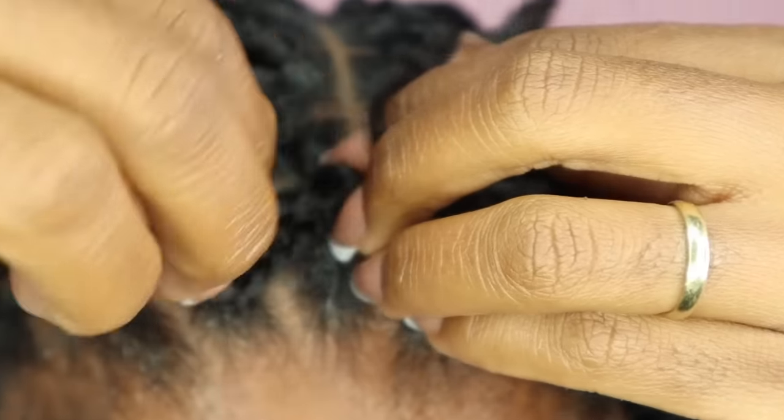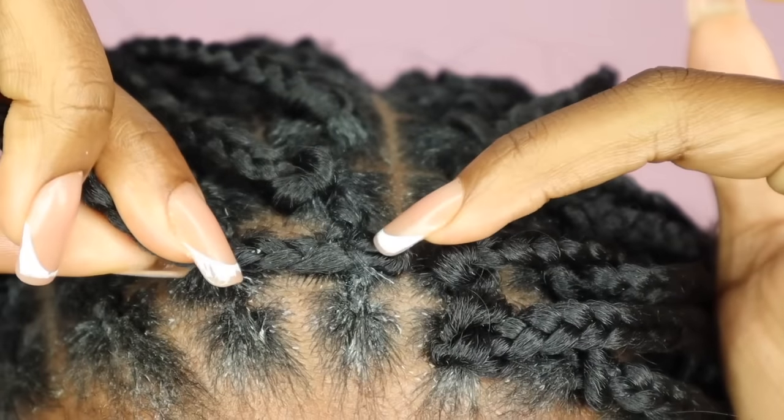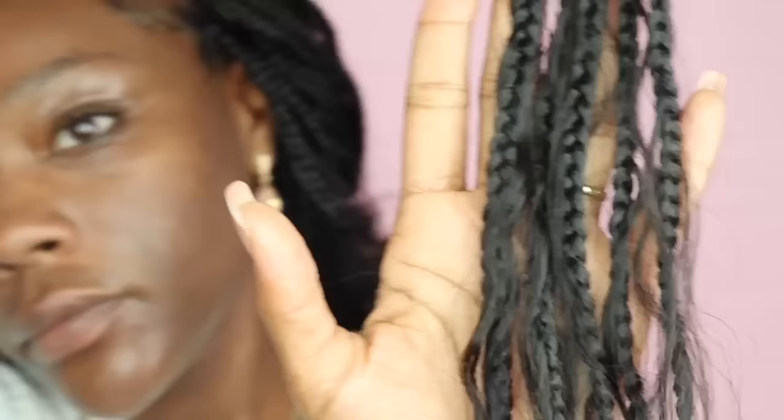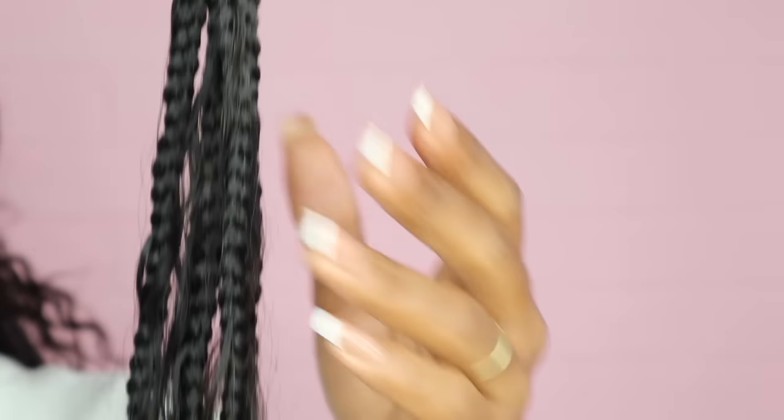Like that — then wiggle it. I'm going to save these for another time.